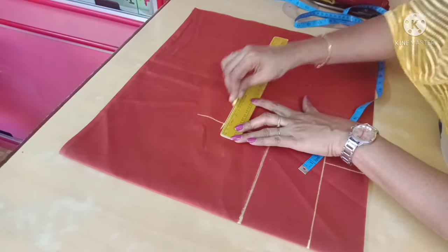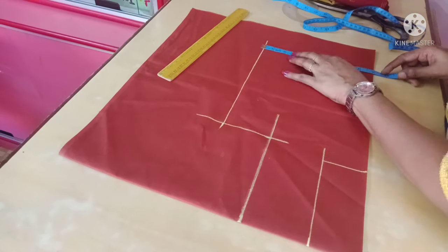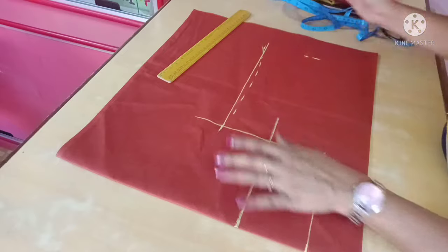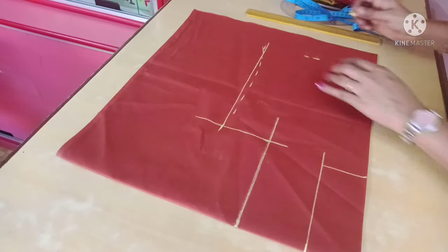If you want to cut the hip, you can cut it. This is 9 inches. If you are straight, 1 inch is light. Cut it. Now let's save it.